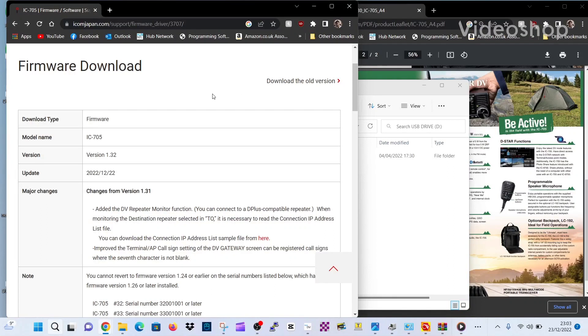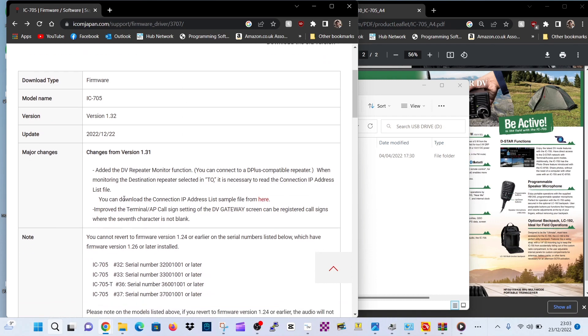Let's get the new version 1.32 firmware. We've got our SD card now plugged into the PC. You can see the changes here: added DV repeater monitor function — you can connect to a D-plus compatible repeater when monitoring the destination repeater. You can download the connection IP address list sample from here. They've also improved the terminal AP callsign setting of the DV gateway screen, and supplied a load of IP addresses for repeaters.